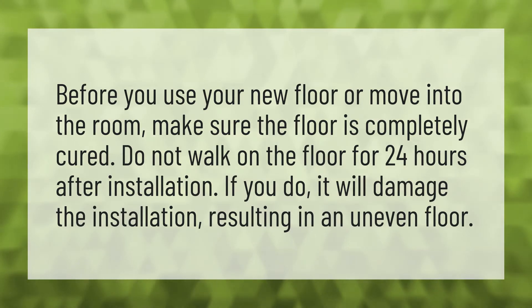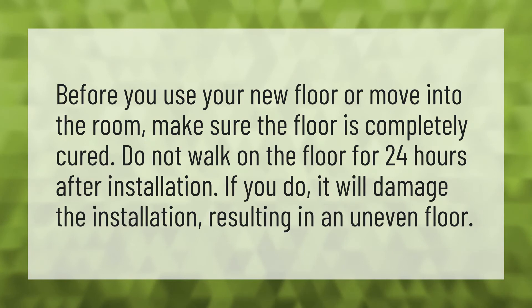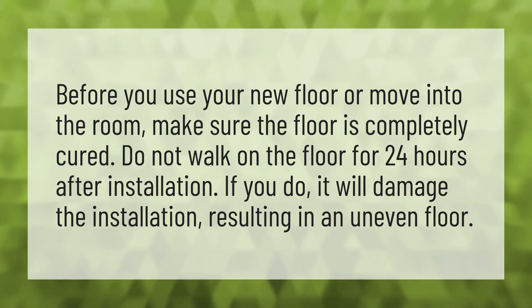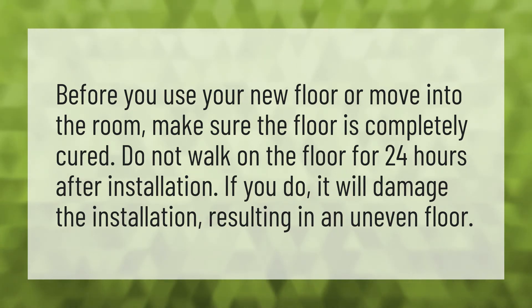Before you use your new floor or move into the room, make sure the floor is completely cured. Do not walk on the floor for 24 hours after installation. If you do, it will damage the installation, resulting in an uneven floor.